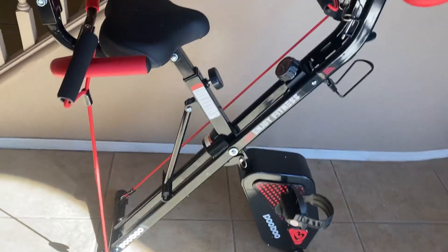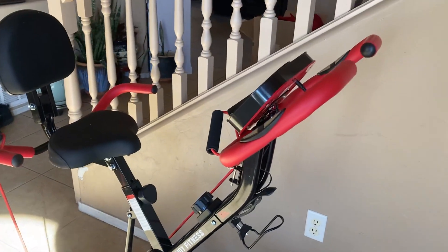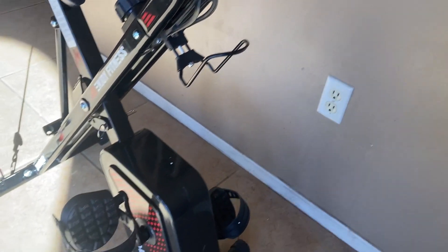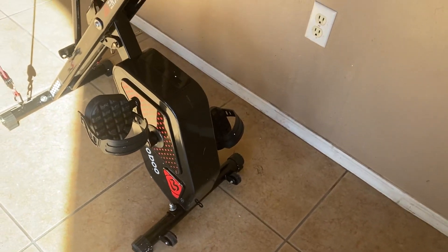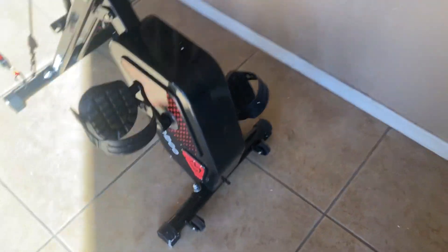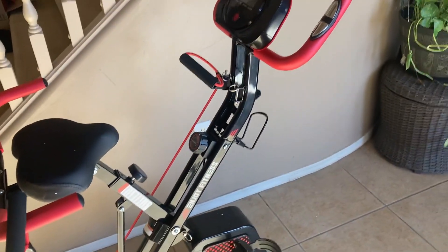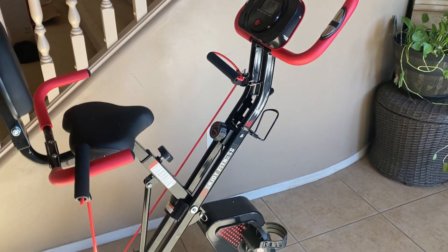You can work your upper body as well as your legs while you're doing your cardio. It's got a water bottle holder right there. Very smooth and quiet operating and just gives you a great workout. Also has a spot for putting those resistance bands on the front — it's very versatile. You can get a full body workout with this setup.